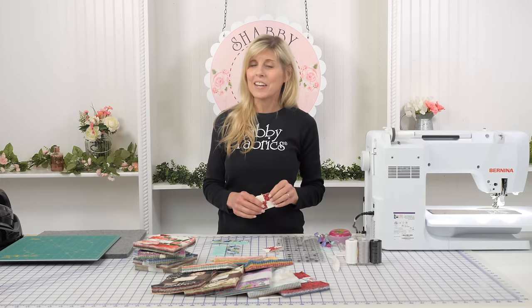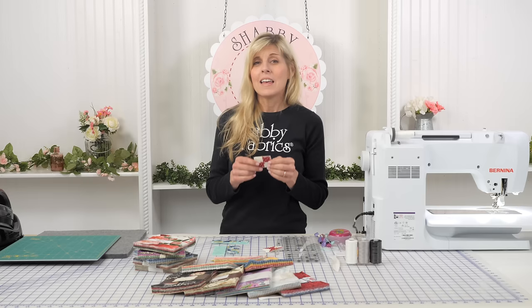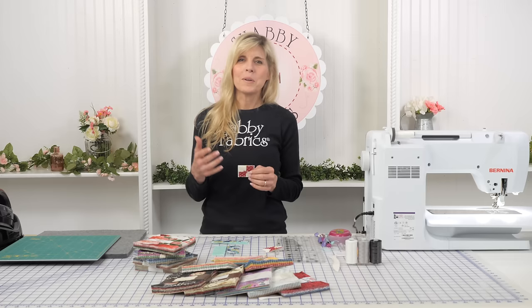Hi, it's Jen from Shabby Fabrics. A couple years back I received the sweetest letter, and inside that letter was something that I hold very dear to my heart — it's called the pocket prayer quilt.